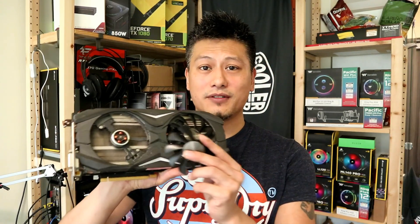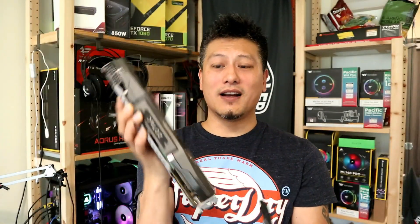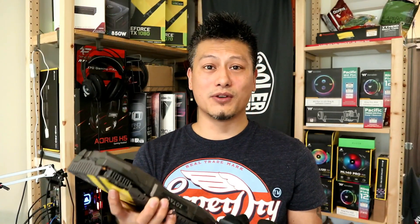Hey, what's up guys, Winston here. Today is a sad day — my graphics card broke. You can see that my fan broke. I could take it apart and put a water block in there and put it into my water cooling system, but I don't fancy that.